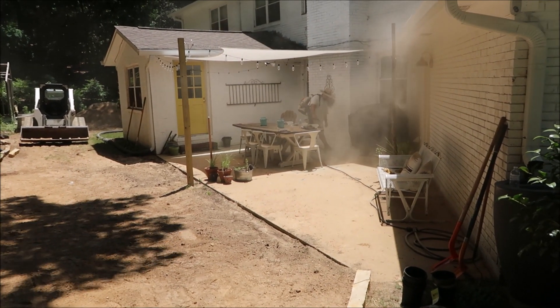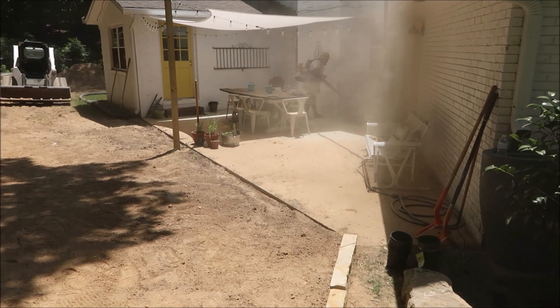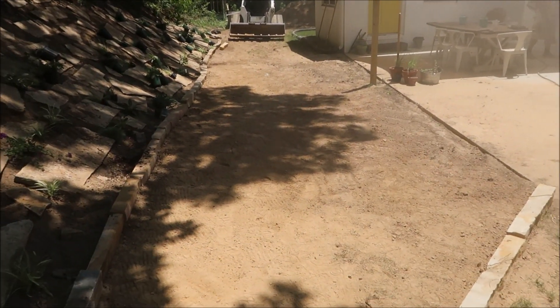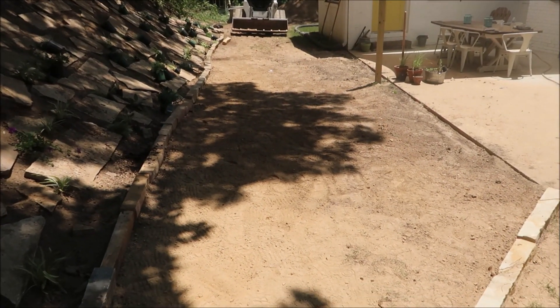We haven't had any rain in a couple weeks so it's a dust bowl out here. Going to put down some landscape fabric right here before we put in the gravel.